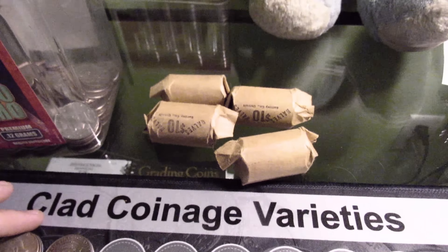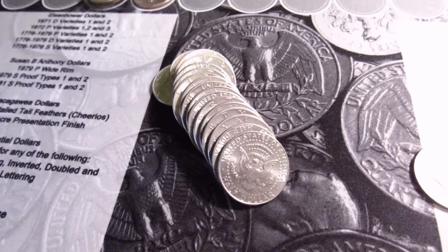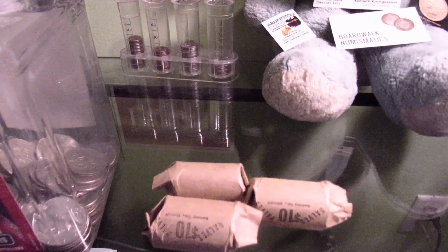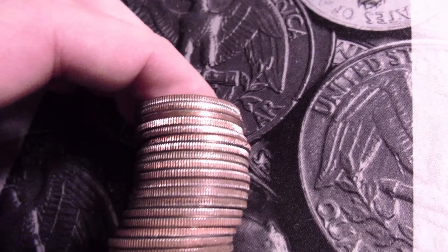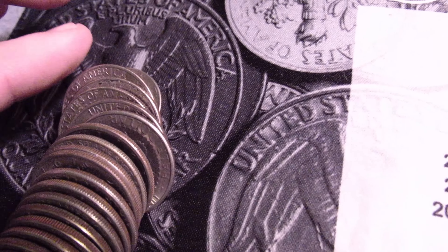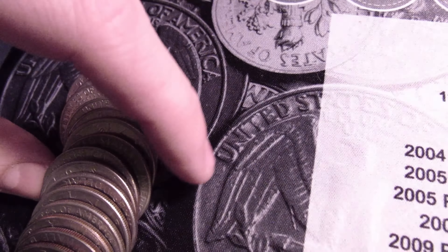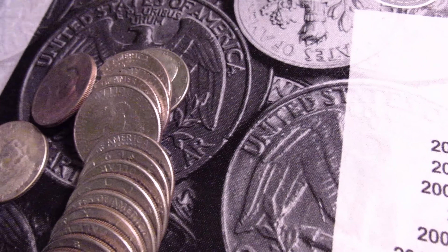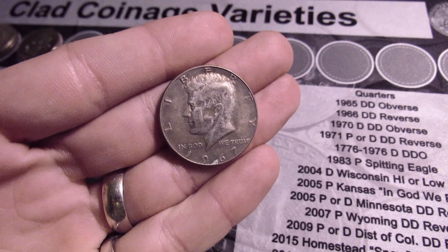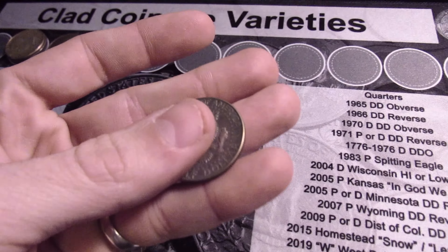We got four rolls to go. I gotta search through this one — let's get back to it. Oh man, I'm holding roll seven here and I think I see another 40%. That's looking like it — yep, another 1967. That's four so far.